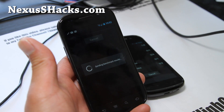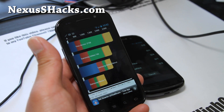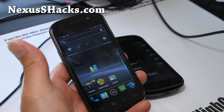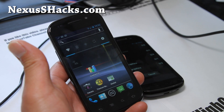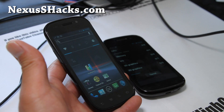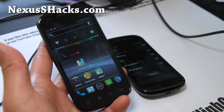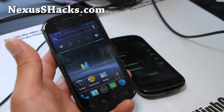My Nexus S 4G at LoLz Interactive got 2738. At Performance it gets about 2800 — so this is a really good combination for those of you looking for great performance, stability, and the development of the CyanogenMod Team CM9. I think this is one of the better versions now, so I highly recommend it, especially on the Nexus S 4G.